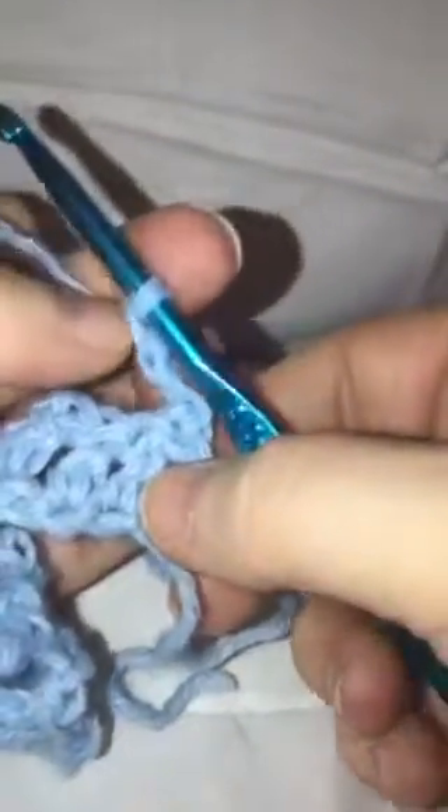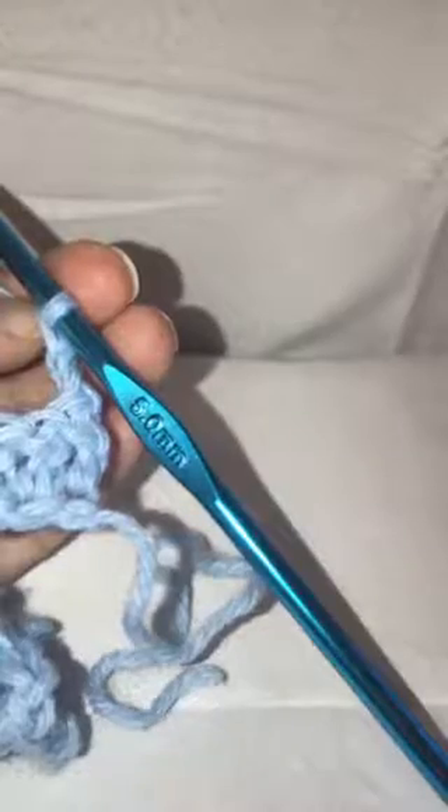To begin row two, in each of these chain-three spaces you're going to do three double crochets, chain three, and then just do a single crochet into that same space. You're starting to get your little squares here for the brick pattern.